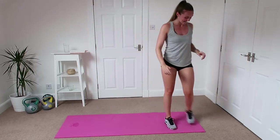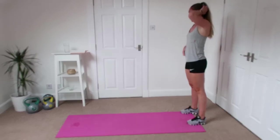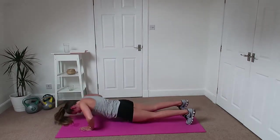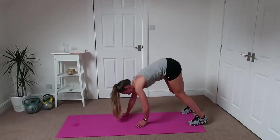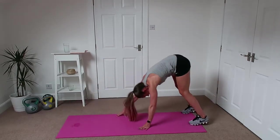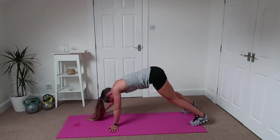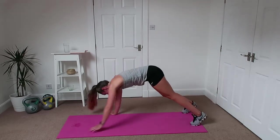Good. Okay, walkout — down to the toes, walk it out baby steps. Nice little push-up, back in, baby steps. Really working the arms and that back and that core and the back of the legs.